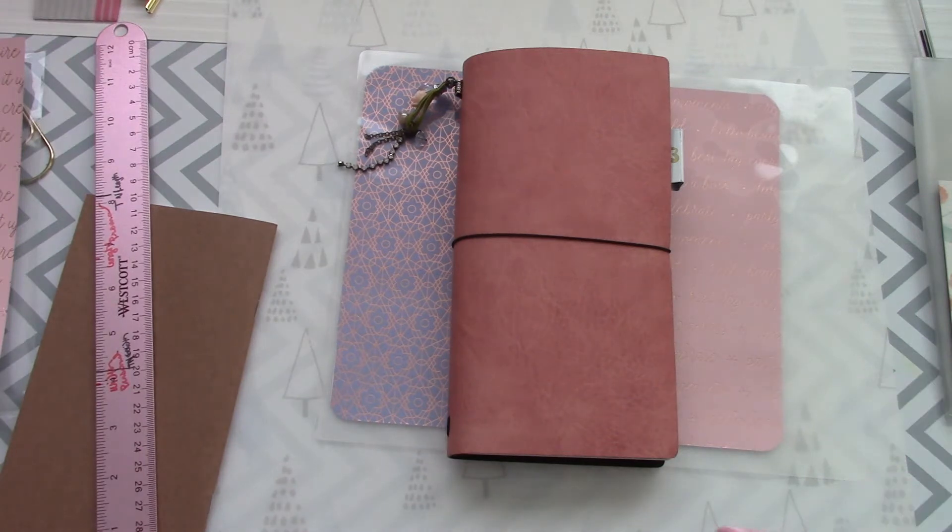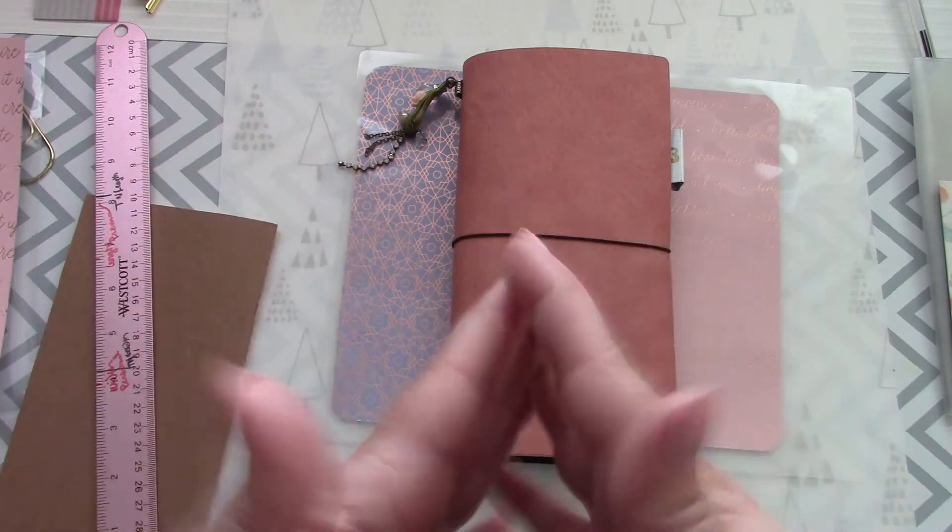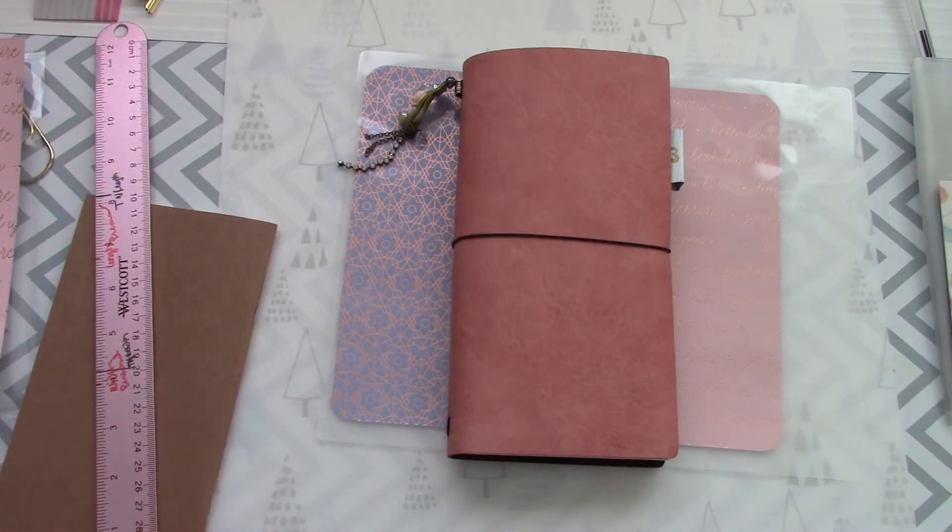I'm actually going to segue off of this little project for a second and tell you about Romany's Realm. I'm going to link her video below because, honestly, she opened my eyes — she just posted a video about what the rules are for One Book July. And there are no rules. You do what works for you. It's supposed to be back to basics planning, if you will. That's my interpretation of it.